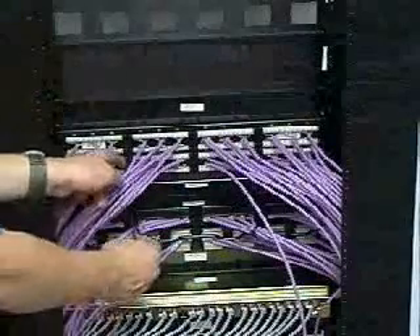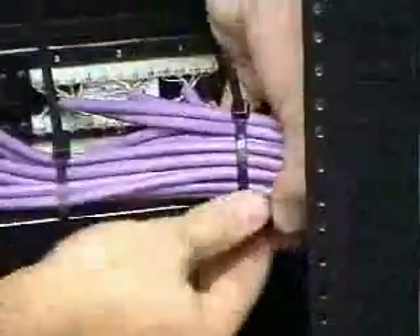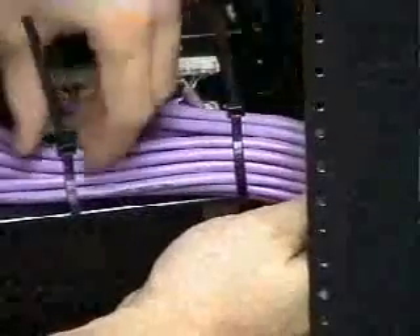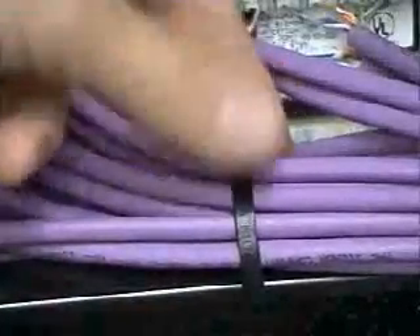With all the cables terminated, tie the bundles neatly to the rear cable manager. The cable ties must only be tightened sufficiently to hold the bundles in position. They must not be allowed to distort the cable jackets, as this may cause transmission problems once the circuits are energized. Trim the excess cable tie close to the buckle and turn the buckle in towards the back of the panel.